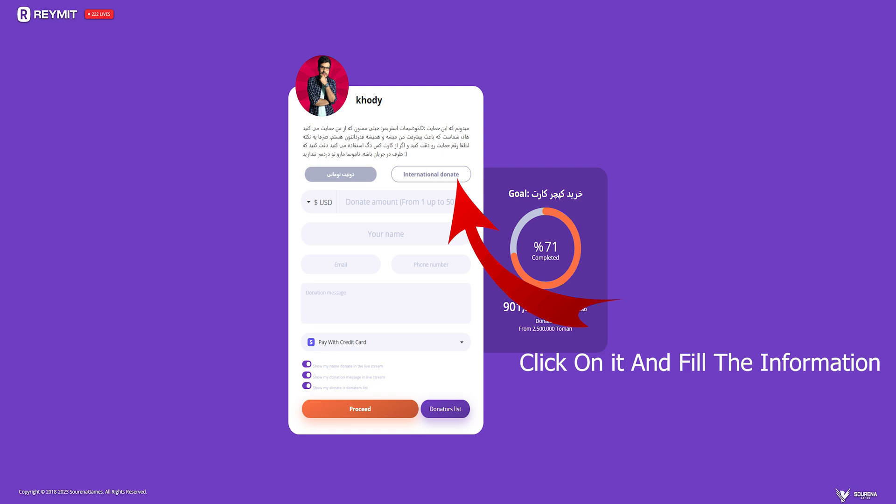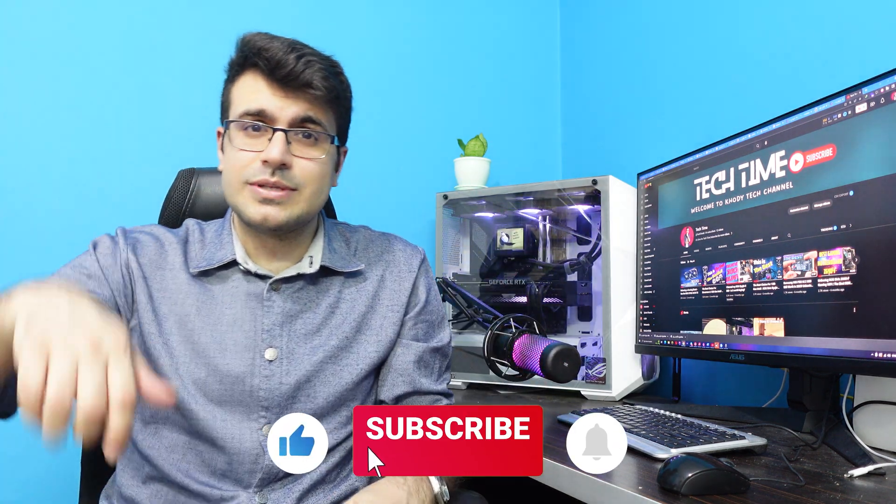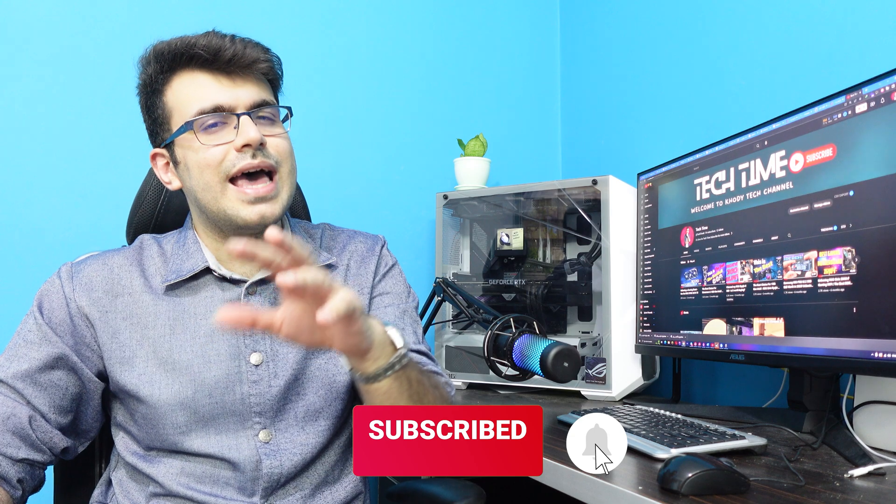If this video helped you, you can support and donate to me via the link in the comments and description. I also appreciate if you could like this video, subscribe to my YouTube channel, and leave a comment below. That's it — thank you for watching and see you later.